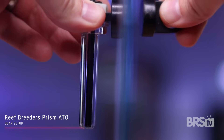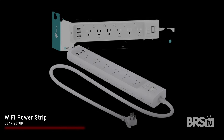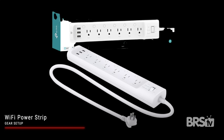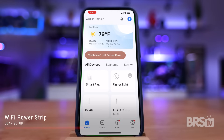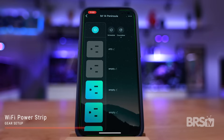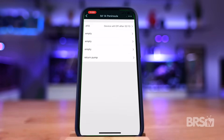No wave makers are necessary for this tank as the MightyJet return pump provides more than enough flow. I installed a Reef Breeders Prism auto top-off unit and ran it into a small two gallon bucket. I'm also using a Wi-Fi power strip from Amazon — I love these because it makes turning off your equipment for water changes a breeze, and being able to set an automatic timer to turn things back on is really helpful because eventually you will forget.